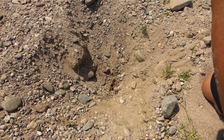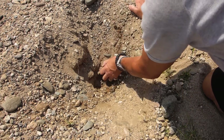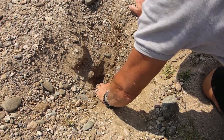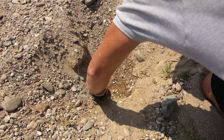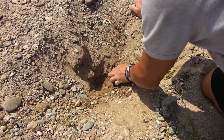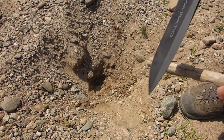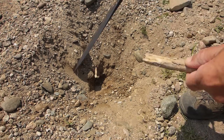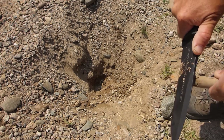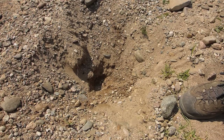What I'm going to do now is get a stick — making a bit of a digging stick here.